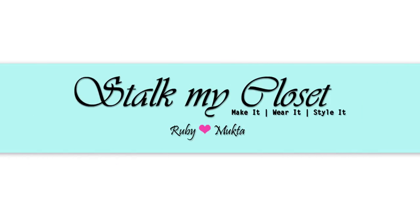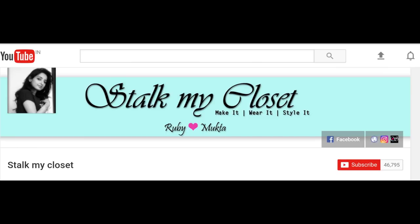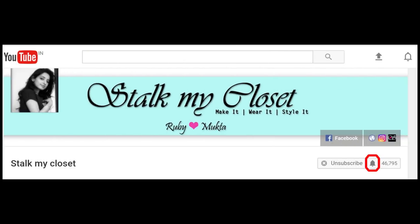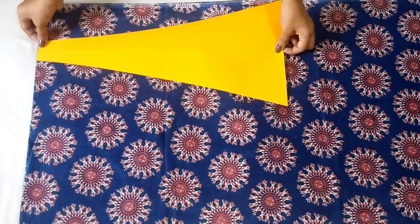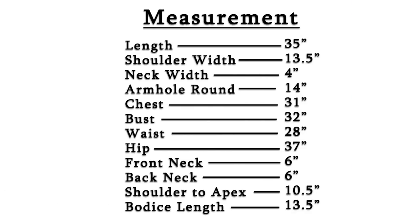Hi everyone, welcome to our channel Stitch My Closet. Thanks a lot for your love and support. Please hit the subscribe button if you haven't already and also click the bell icon to get new video notifications. Today I'm sharing drafting and cutting of a short Anarkali, and these are the measurements I'm using — you can adjust according to your requirement.